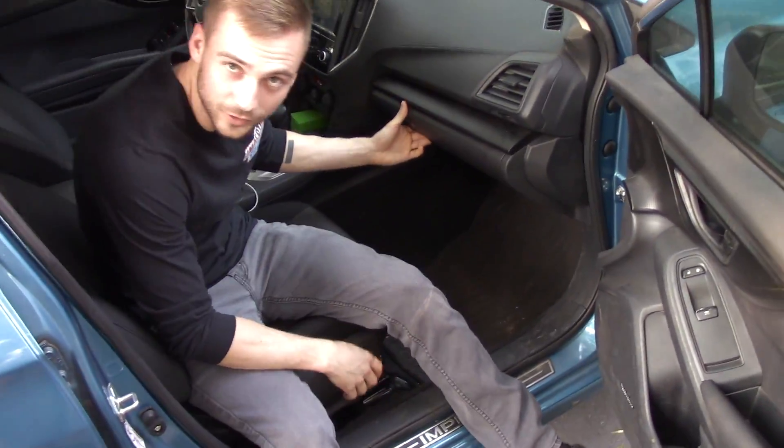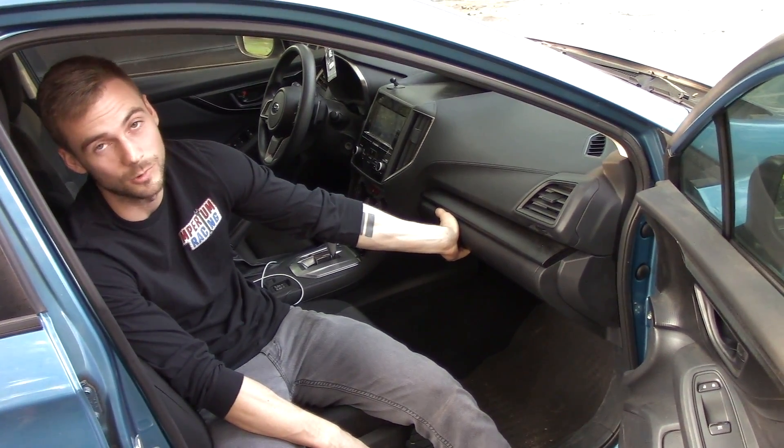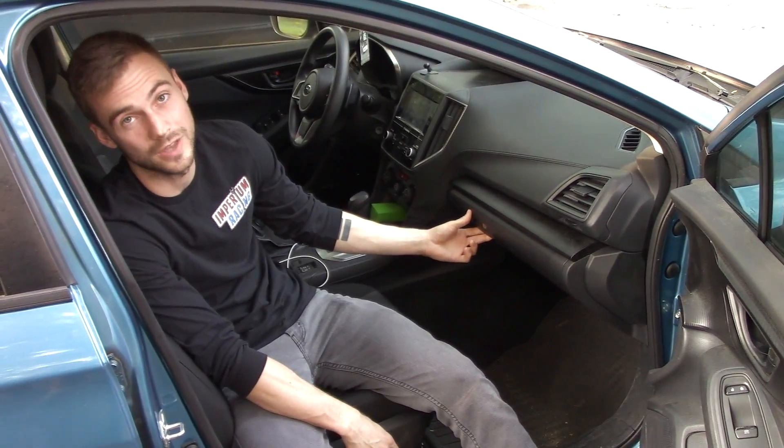If you haven't changed your cabin filter in a while, you should probably do it — it's a yearly thing, it's just safe to do. Or if you live in California like we do and there's a whole bunch of wildfires, you definitely want to change it after that because it'll be full of ash.